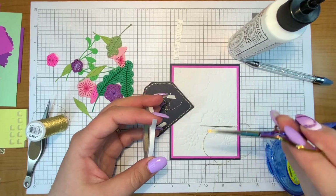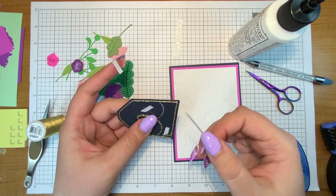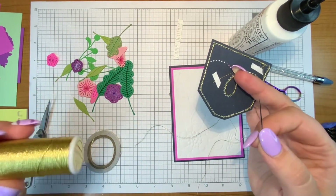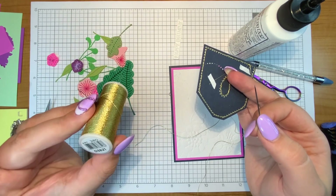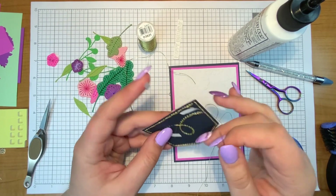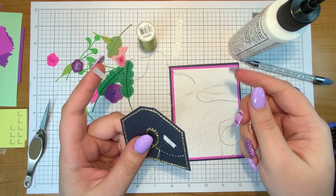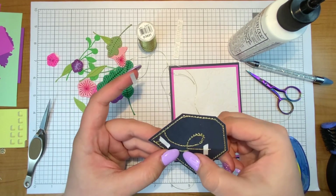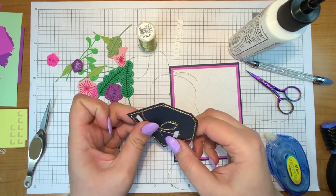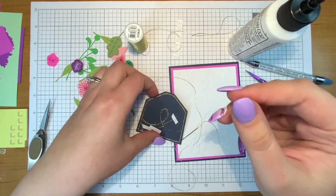I like to use this tape from Spellbinders — it's just double-sided adhesive for stitching — especially for holding metallic thread down. I'm using the metallic DMC thread, this one is D3821. I picked up this and a couple of other metallics from the Spellbinders website. I love using metallics on my cards, and this one is easier because it's already three strands and I don't have to separate anything.